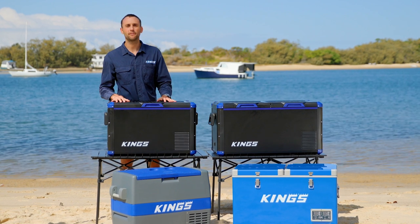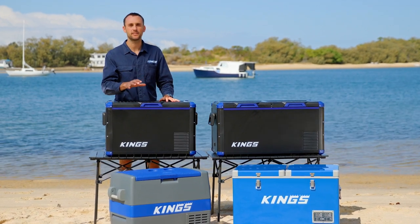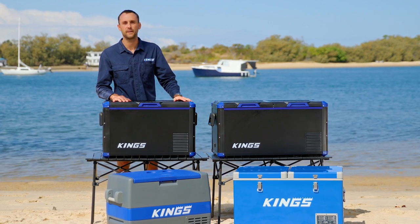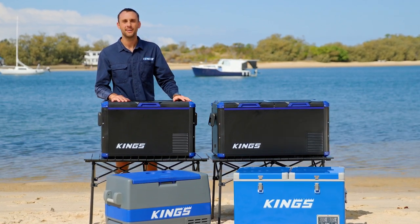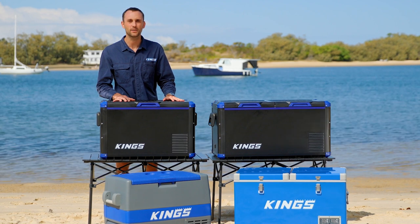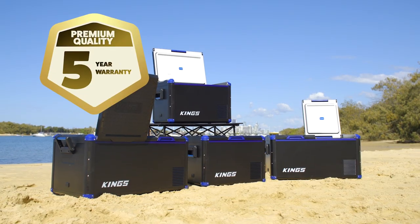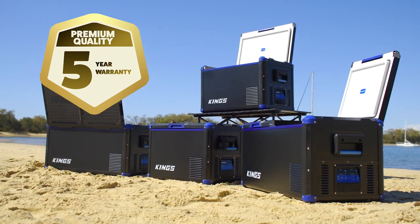All in all, we took everything that made the Adventure King fridge freezers so good and then took them to a whole new level with the new range of Adventure King Stays Cool fridges. They'll keep your food and drinks icy cold and stand up to just about everything that you can throw at them, and because we back them so much, they come with a huge five-year warranty.